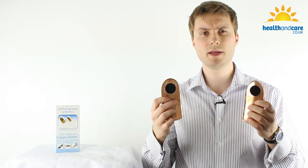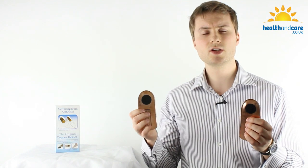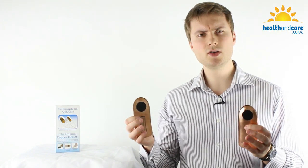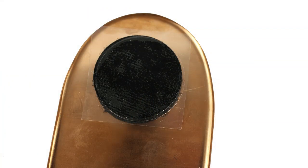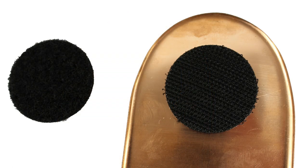On the reverse of the original copper Healer insoles you'll notice that there are some velcro discs. These discs are incredibly useful as they enable you to fit the copper Healer insoles into your existing shoes or slippers, and they stop the insoles from migrating down the shoe and sliding forward when you're walking.